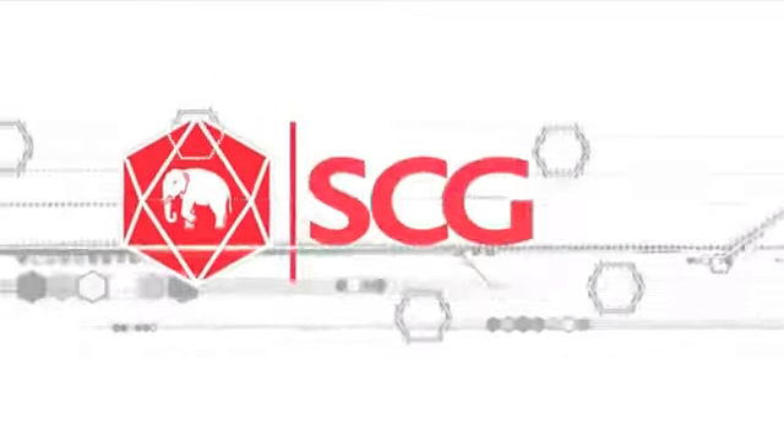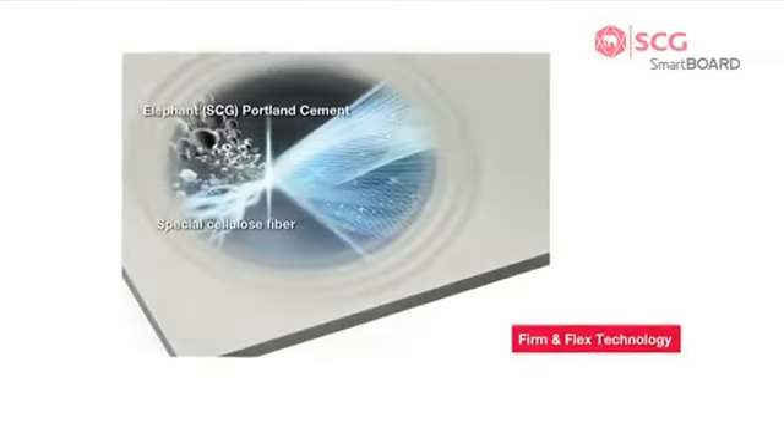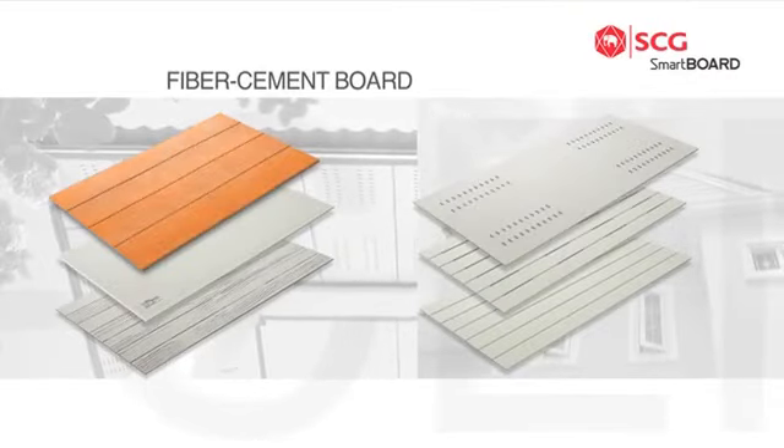SCG Smartboard, a fiber cement board, consists of SCG Portland cement and non-asbestos cellulose fiber, and was produced through autoclave technology.